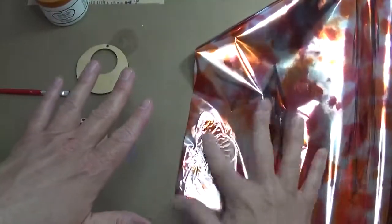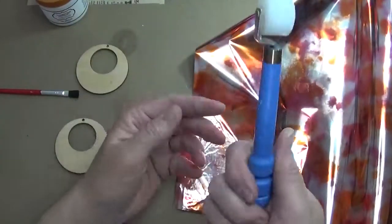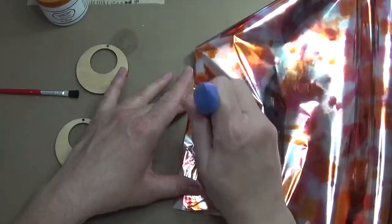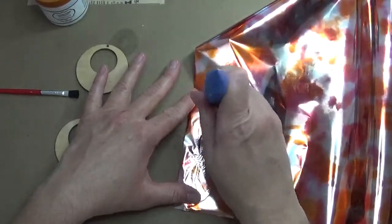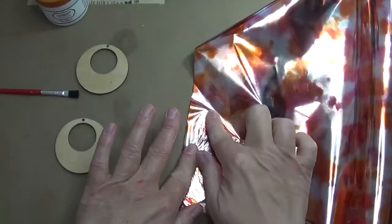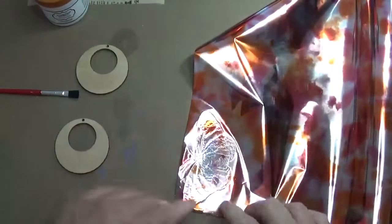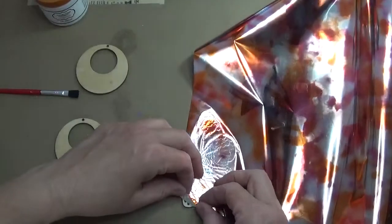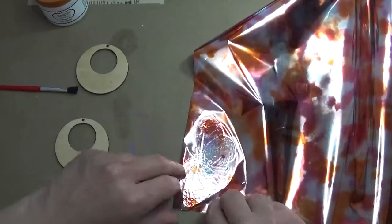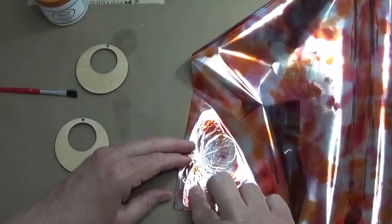Remember this has had the spray-on adhesive on it for about 15 minutes. I also have this tiny little brayer — I have no idea where I got it, it was in my piles of mini stuff. I'm going to gently press down. You do not need to find one of these; you can use your fingers and just gently press. You don't want to drag, you don't want to scratch it — just gently press it down. Now I'm slowly peeling the foil back. That corner didn't take, so I'm laying it back down and pressing again.